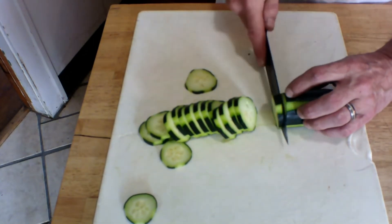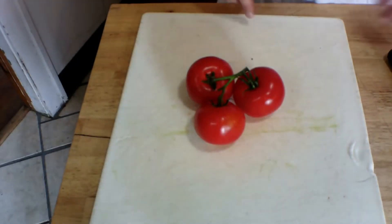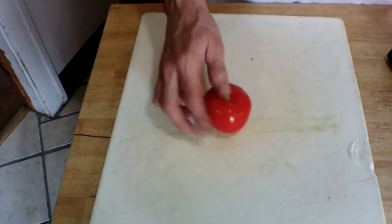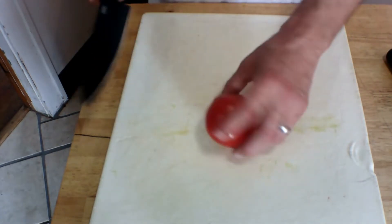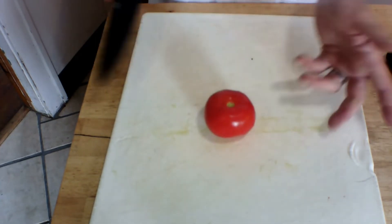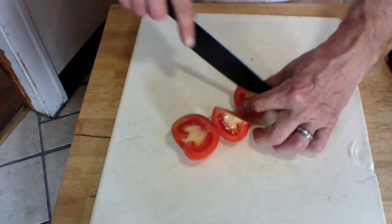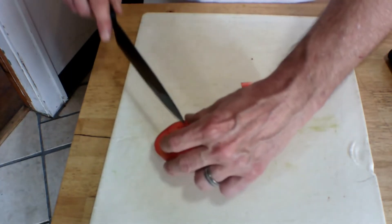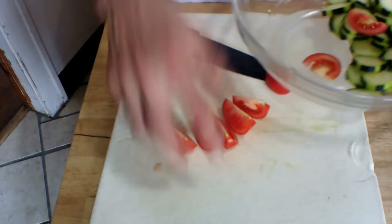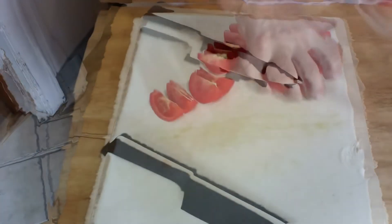Next, our tomatoes, which I've already washed thoroughly. I'll put a link on screen to my video on how to wash vegetables — they have lots of pesticides and nasty things on them from the grocery store, so make sure you wash your stuff. Here we've got our well-washed tomato, and I'm going to cut it in wedges — about an eighth of a tomato for each wedge — then just add them to the bowl. We're going to leave the seeds and jelly in.